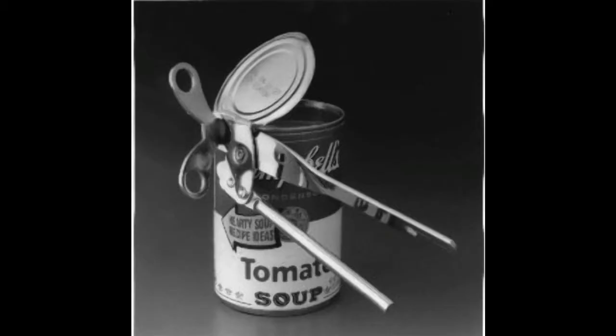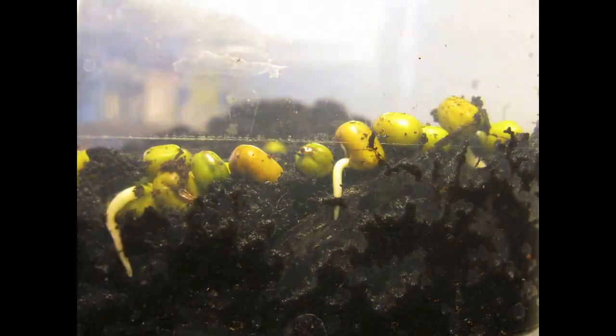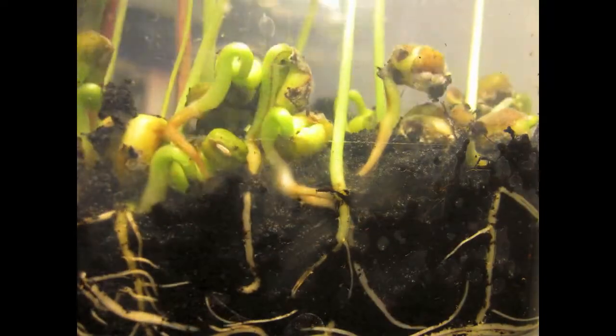However, once a seed package has been opened, if you keep it cool and in a moisture-free environment, as well as without any light, they can continue to remain viable for years. Again, it's all how you treat the seeds after you've opened that packaging.